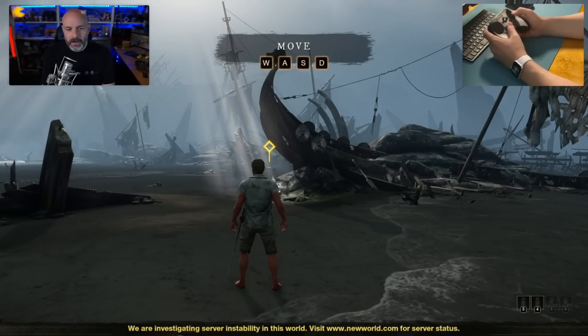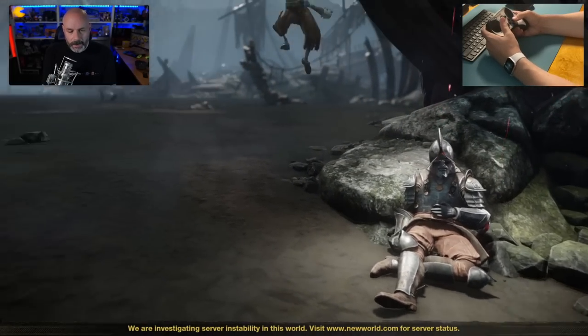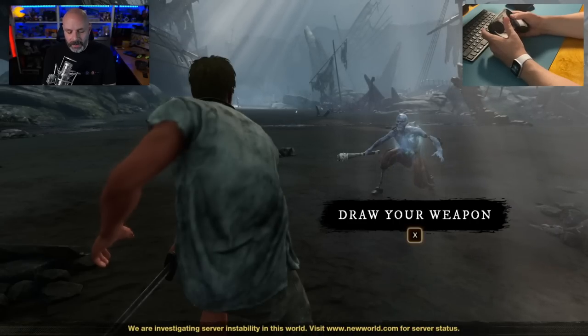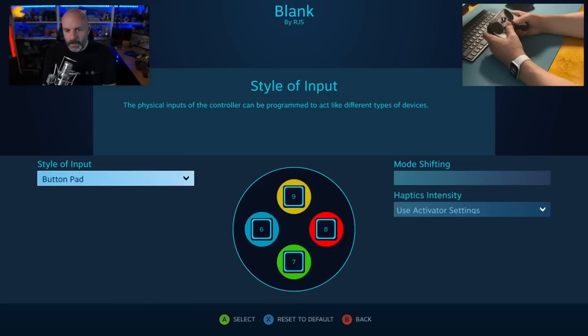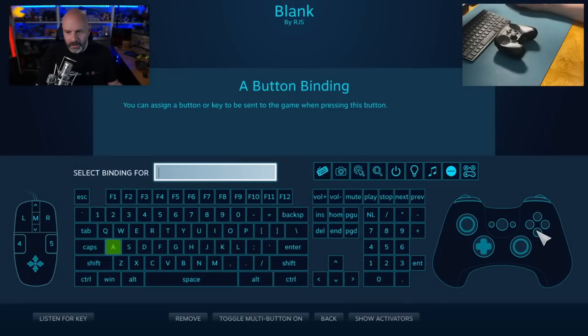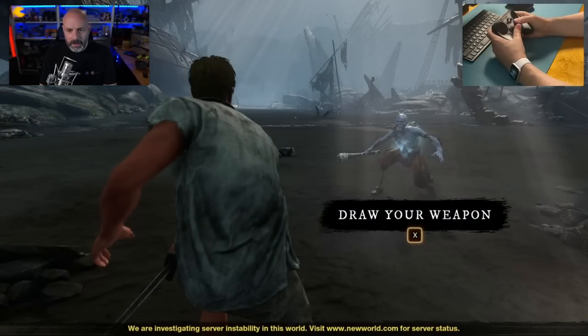We can now move around and look around. Let's go to this quest marker. They want me to draw my weapon. I've been playing the game so I already know that draw my weapon is bound to Y on my controller. I'm going to set the face buttons to just be normal face buttons and assign them with the mouse: A, B, X, B, and then Y — back, back, back, and draw my weapon.